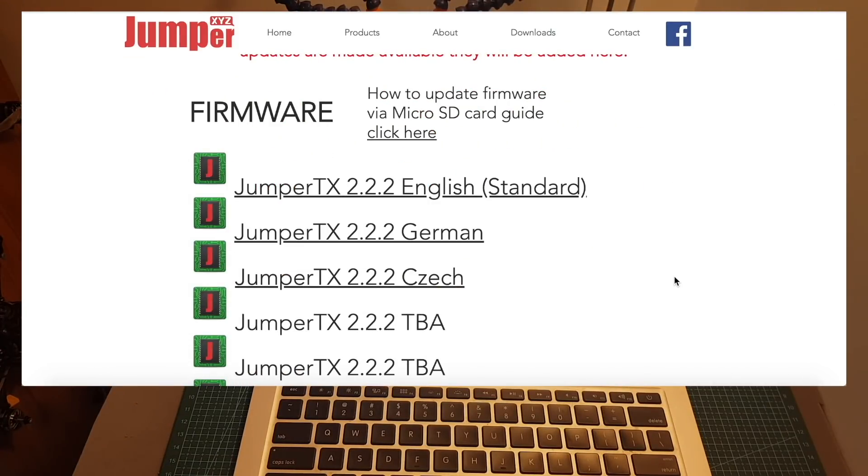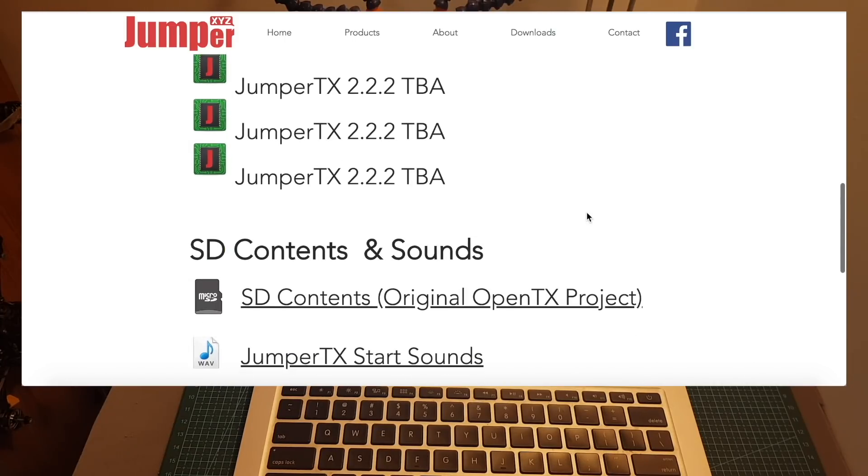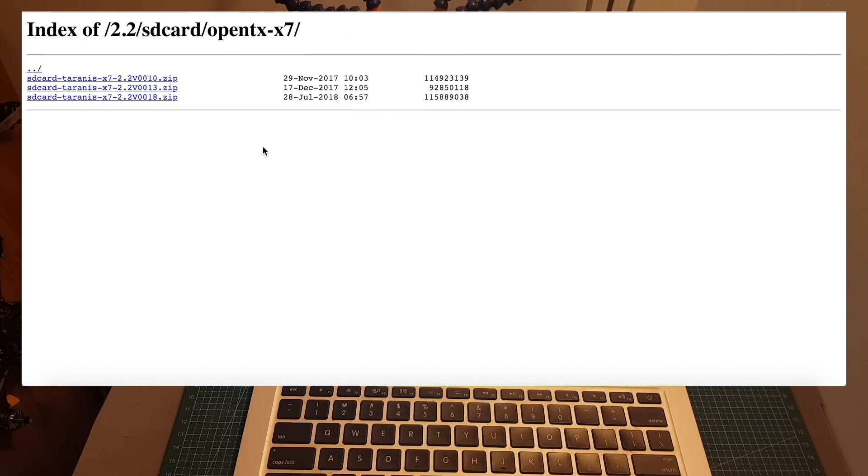The TX itself already ships with the latest firmware so you don't have to update it, but future firmware will be found over here. Over here we can also find the SD contents that link to the original OpenTX website. Just download the latest version and then extract all the content to the root directory of your micro SD card.